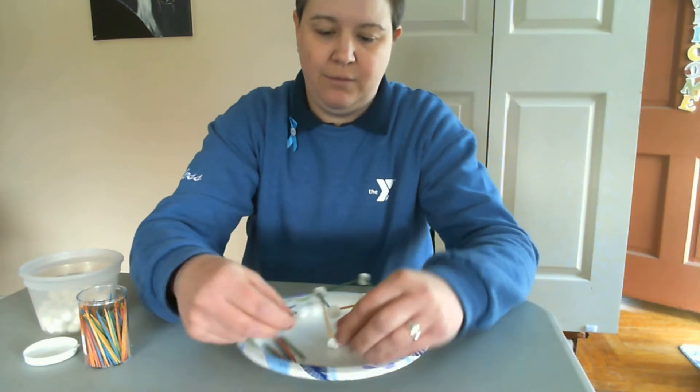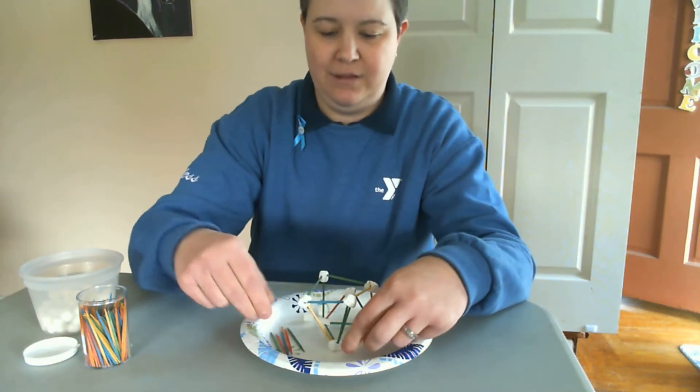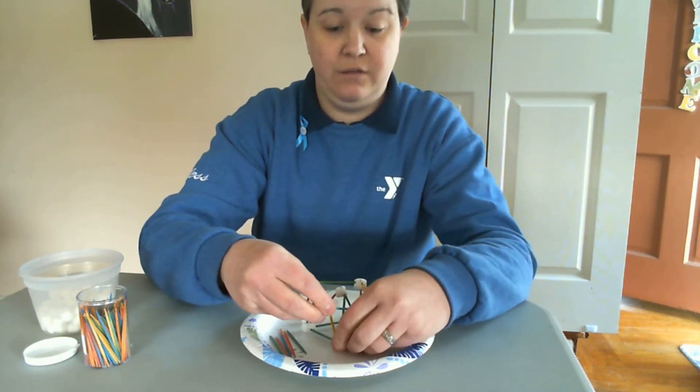We're going to put another toothpick here so that it doesn't fall, and then we can go higher with it. Hopefully — at least that's the goal.